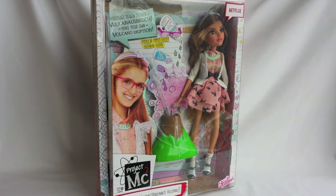Hi, this is Margaret Ahl and today I would like to show you my new Project MC Squared doll. This is Adrienne Adams and her Volcano. This is my first Project MC Squared doll and I'm very excited to check her out.